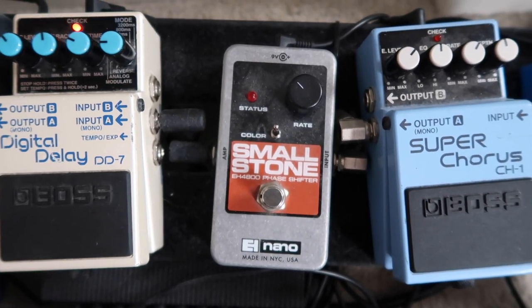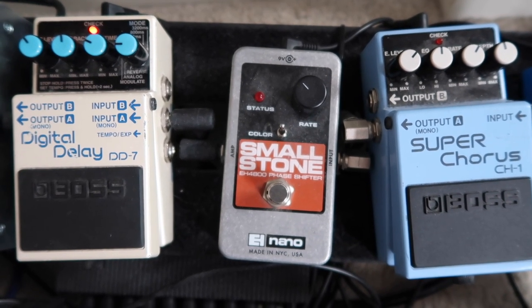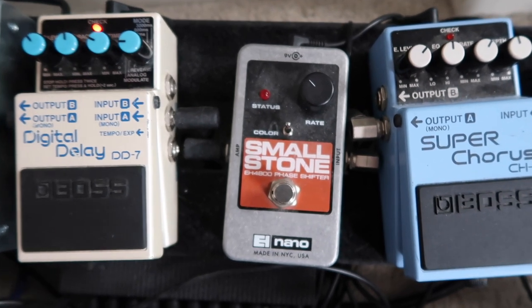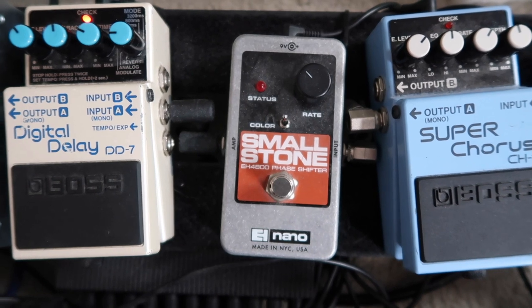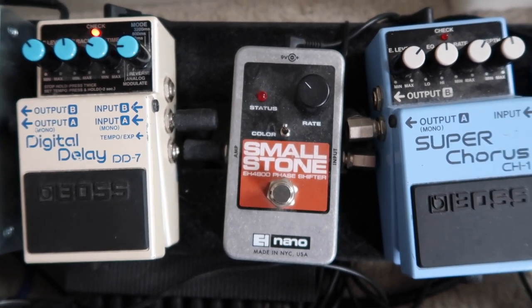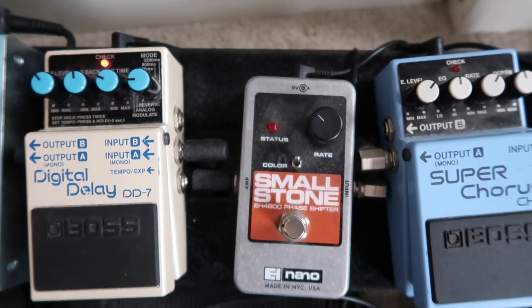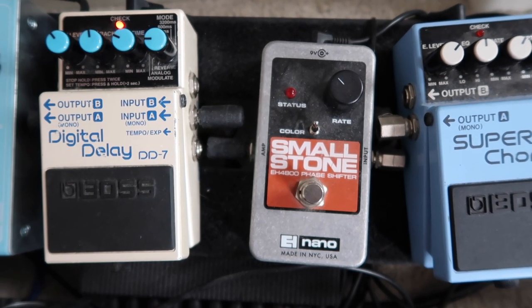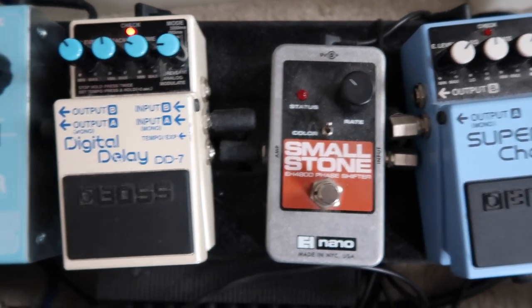This is probably the party trick pedal, if you like. I usually only use this when the rest of the band drops out of the song and I'm playing briefly on my own — it just pans from speaker to speaker really nicely. If the sound system's good, it really works. It's just got the one knob and a colour switch, so it's a nice compact pedal, and I think I got it for about £30.